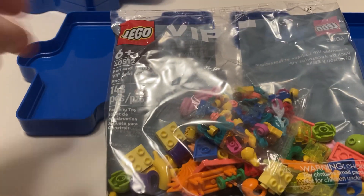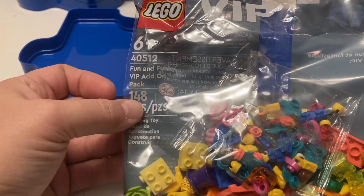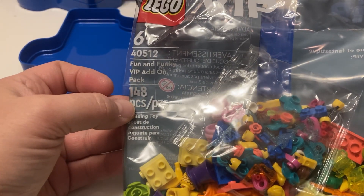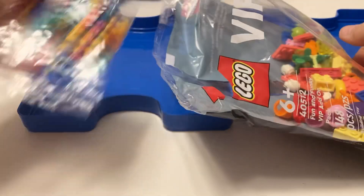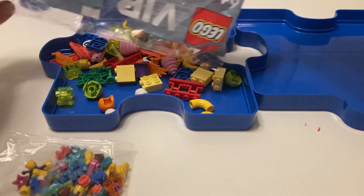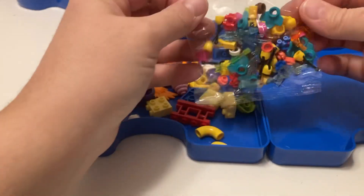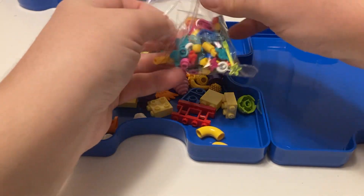For today's little adventure, we are looking at the LEGO VIP add-on pack Fun and Funky 40512. There are 140 pieces. This came out in November and they also had it come out again in December. I was hoping they would have a different VIP pack since they had a different one in September and October, but unfortunately they just had the same one.